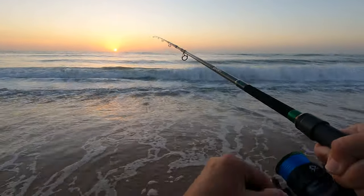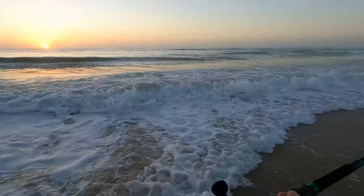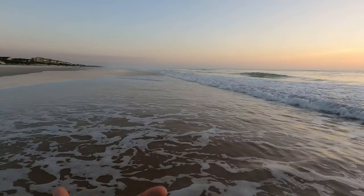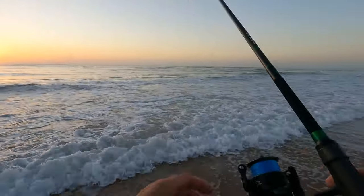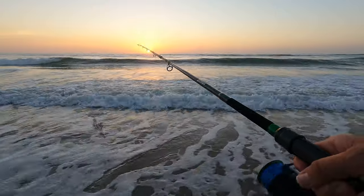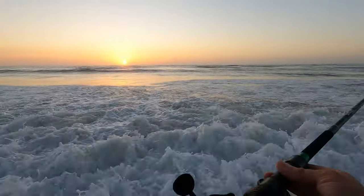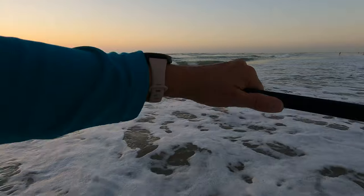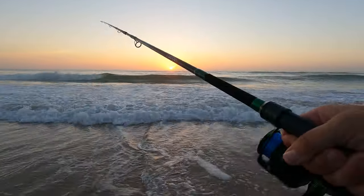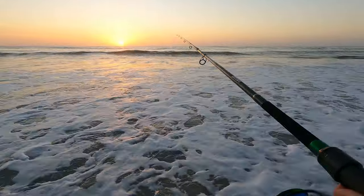And here comes the lure back in. Throw it back out. Look how far that shoots. Do you see how far that shoots? I've never been able to cast a lure that fast, that far. It just shoots out like an arrow. Check this out — this is the Ninja Dagger. Watch how straight this goes and how far it goes. I'm like hardly giving any effort and it's out there. I think I love this rod already. It's just amazing.